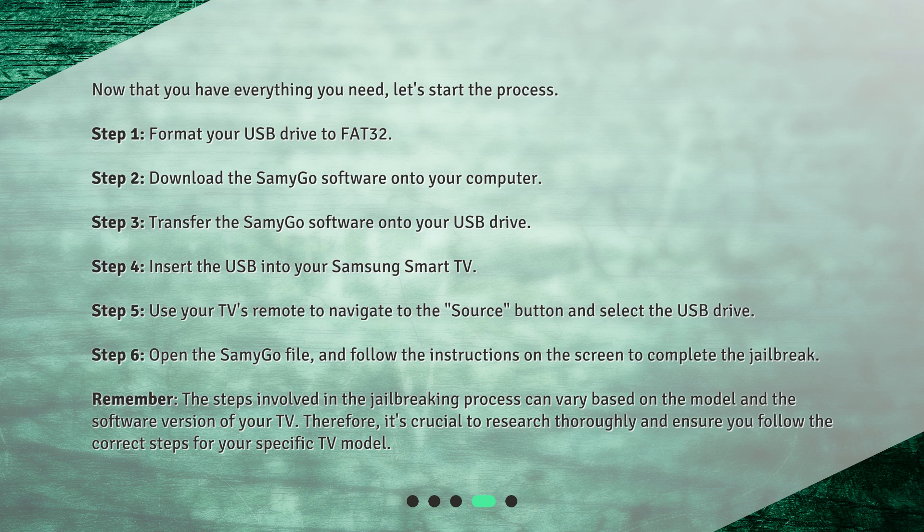Remember, the steps involved in the jailbreaking process can vary based on the model and the software version of your TV. Therefore, it's crucial to research thoroughly and ensure you follow the correct steps for your specific TV model.